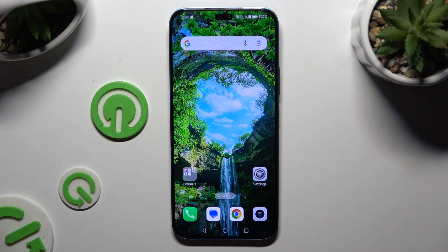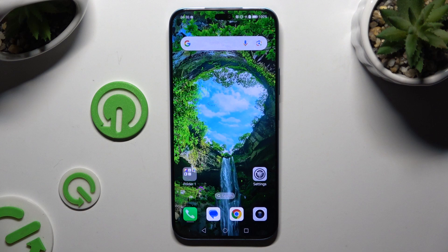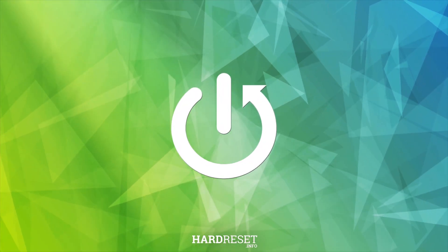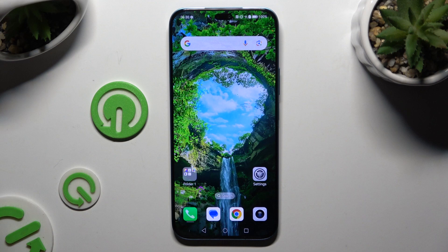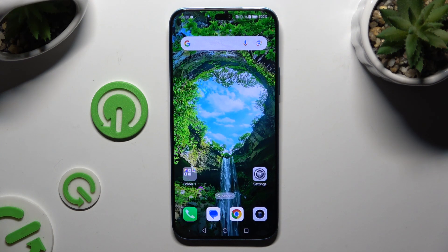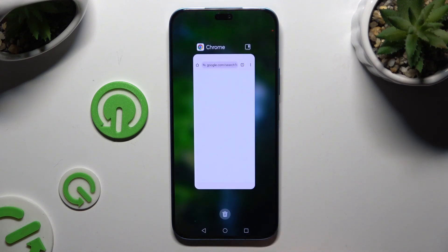In front of me is Honor 200 Lite, and today I would like to show you how you can open apps in split-screen view. Begin by launching any app you want to use in this view in the background, then access it, and click on this icon at the top right corner.